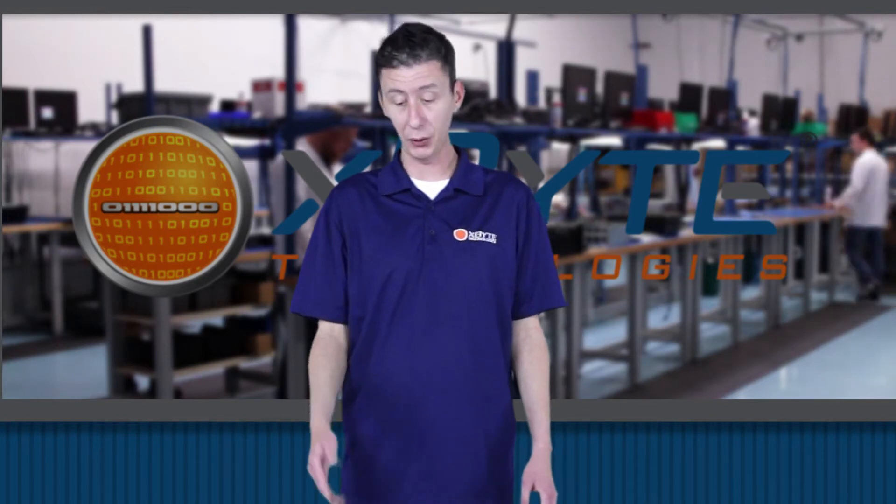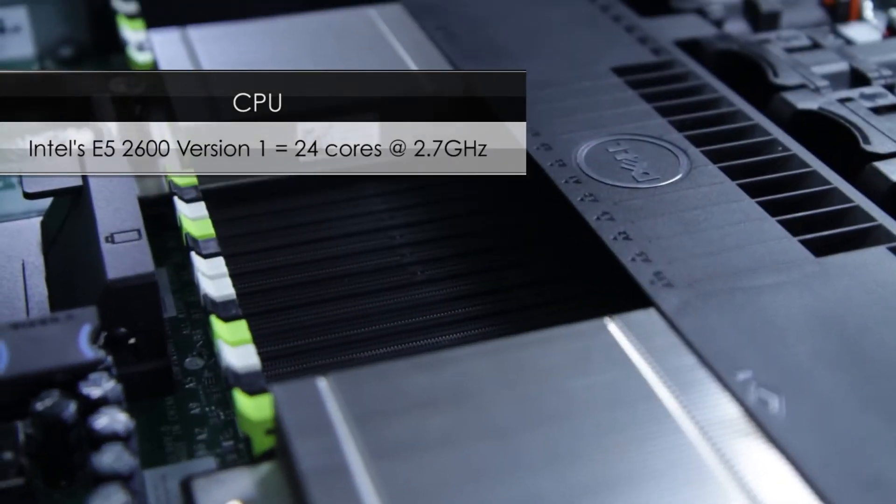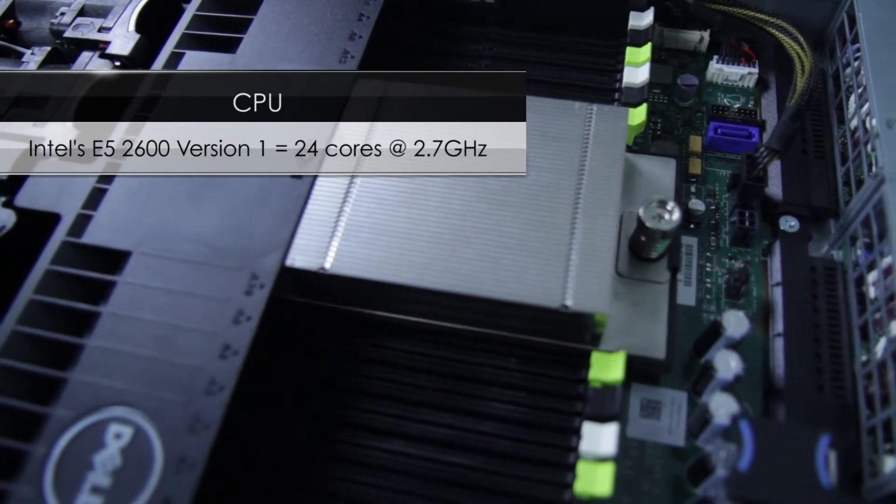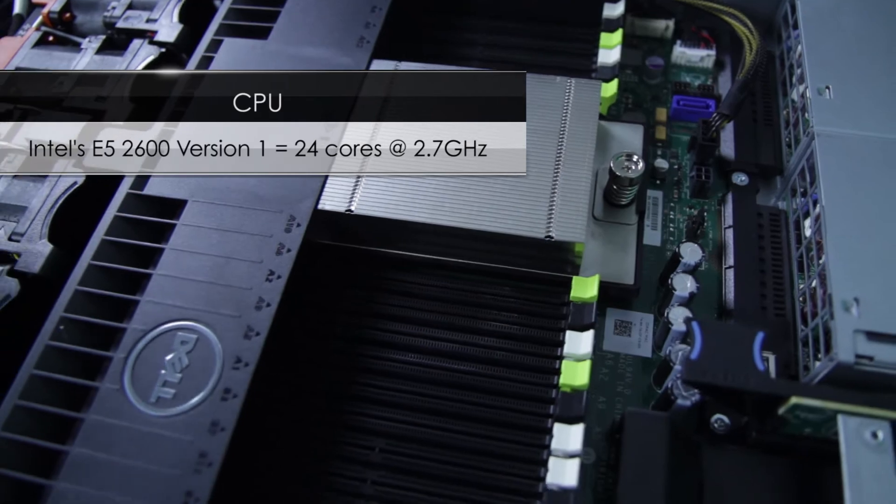First up we're going to talk about the CPUs. Dell's PowerEdge R620 will take Intel Xeon E5 2600 series CPUs, giving you up to 24 physical cores at 2.7 gigahertz.